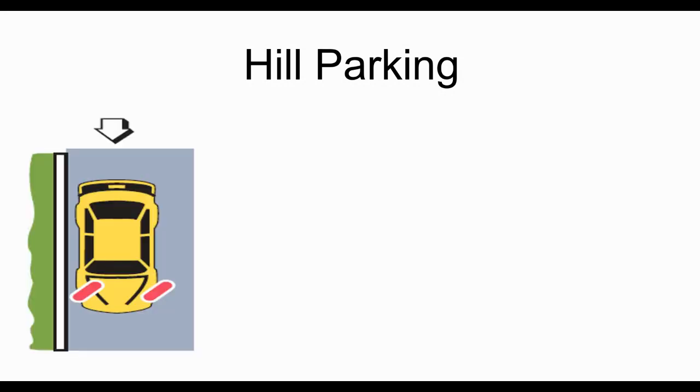Hill parking is actually pretty easy — you just have to remember a small bit. Here we have a car parked going downhill; you can see the arrow pointing toward the bottom of the screen and the red marks showing the wheels at the front of the car. The car is pointed downhill and the wheels are turned toward the curb. We want the car to ultimately go into the grass, because we'd always rather have it go into the grass than into someone else's car on the roadway.